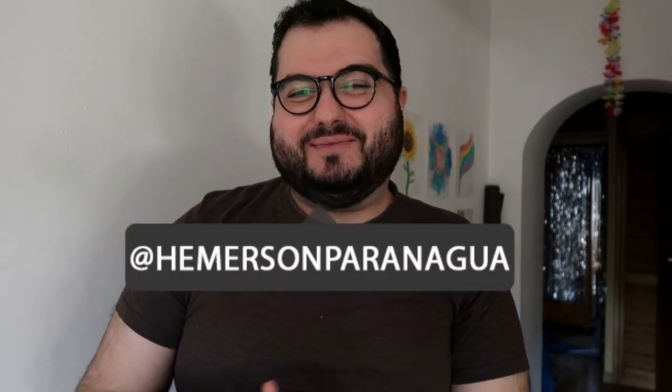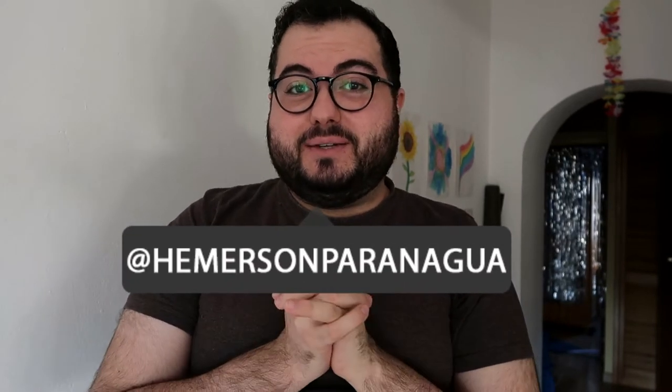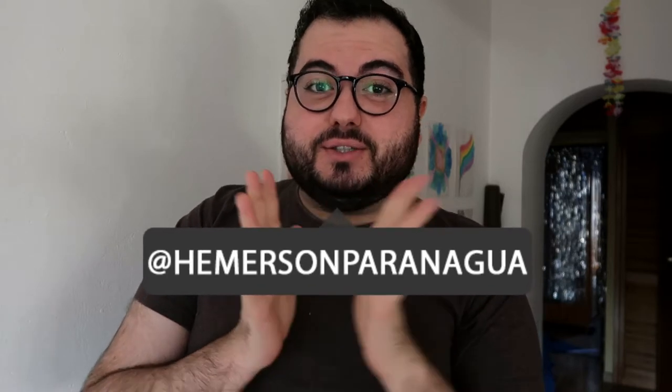Hello, welcome back to my channel. My name is Emerson Paranaguá and today we have another unboxing to review. If you didn't watch my previous video, I was talking about my makeup bag — how I organized it, how I downsized all my products — and I mentioned that I have a problem with the brushes: the layer underneath is a little bit small and it's making it difficult to fit all the brushes inside the bag.